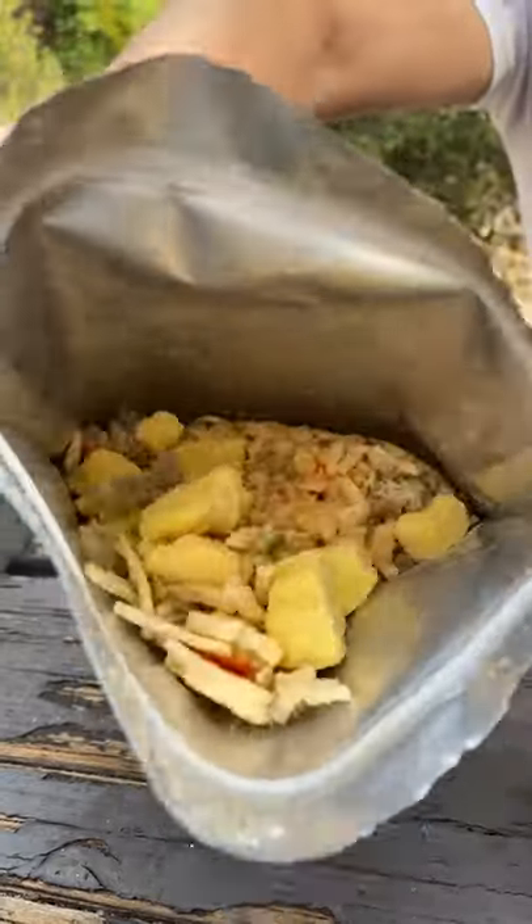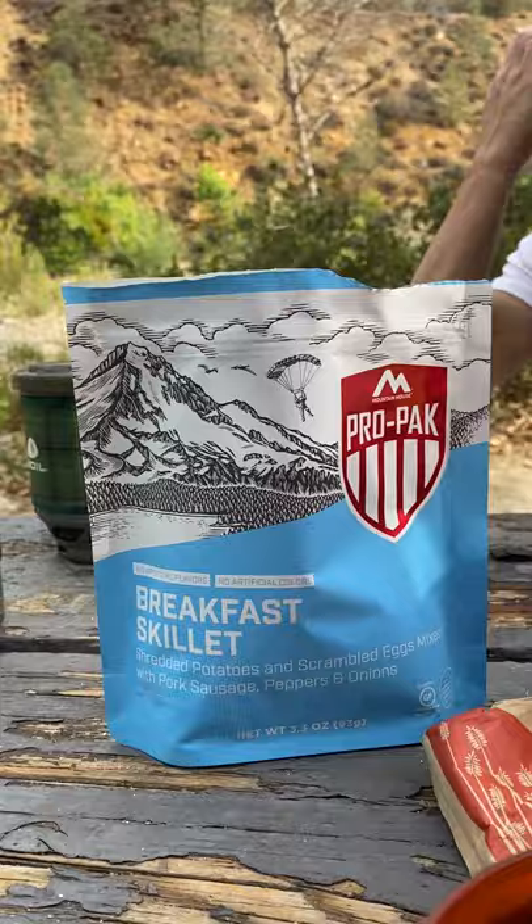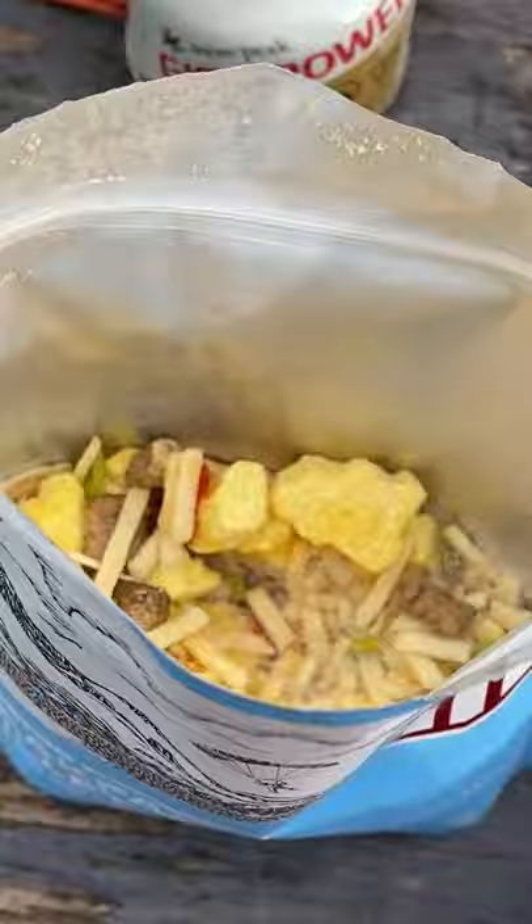Have you ever eaten one of these before? This weekend we went camping and Doug and his cousin brought this breakfast skillet camping meal. These are usually meals that have been dehydrated or freeze dried so it's lighter to carry when you're backpacking.